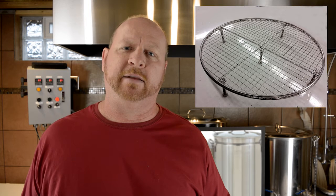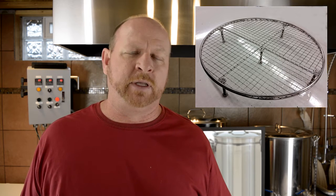If you already have a kettle and want to add a false bottom to it, you can certainly do that. I'm listing a lot of parts from Brew Hardware — they have some false bottoms that would work. You could also use an all-stainless steel cooling rack from a cooking store to protect the bag from the element in the bottom.